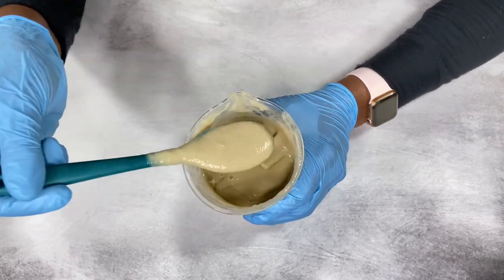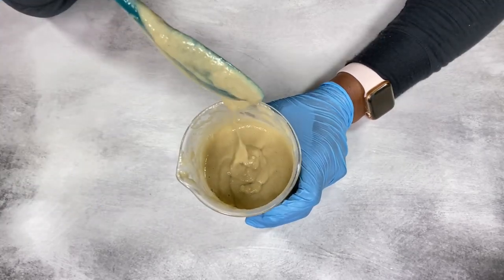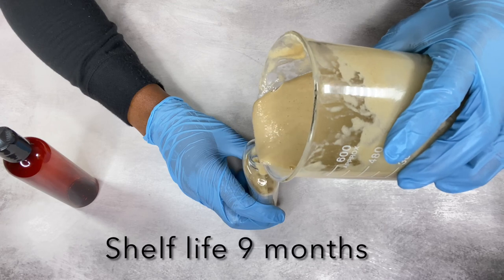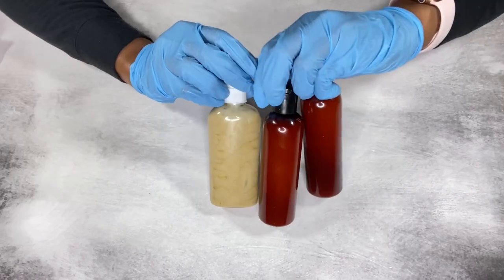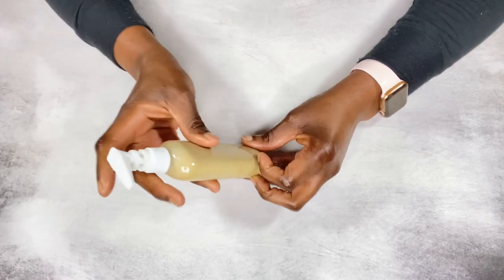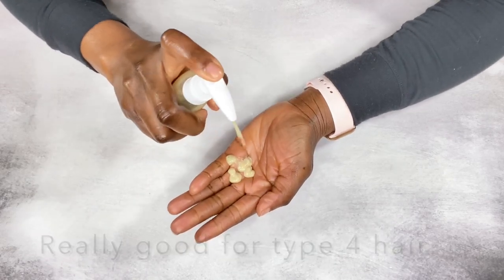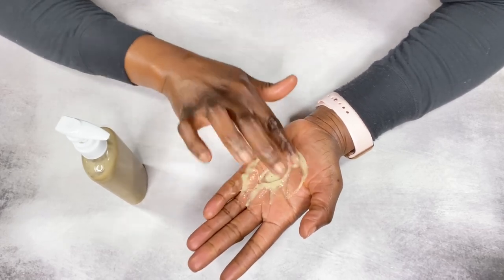This recipe made 16 ounces of product. I'm going to package this up and show you what the lather looks like. The shelf life is up to nine months — you want to store it in a cool, dry place. This is a very moisturizing, non-stripping shampoo that's going to leave your hair very hydrated. I hope you try out this recipe — let me know how it goes!